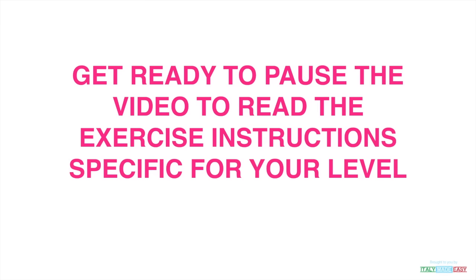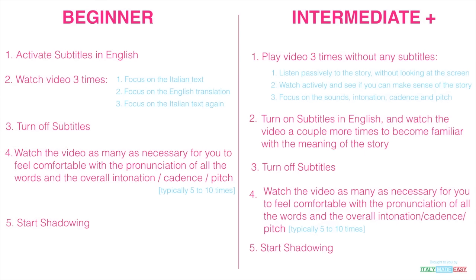While sounding the same as me — so it's not an easy exercise, it does require effort, and it's only for the serious learners. I haven't invented this exercise by the way. In a moment I will show you the instructions on how to perform the exercise so that you get the most out of it. Pause the video and read the instructions for your level.